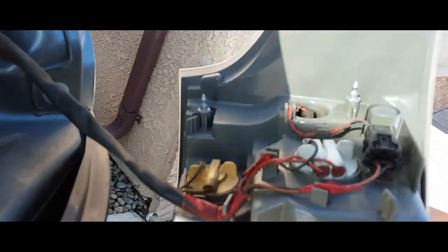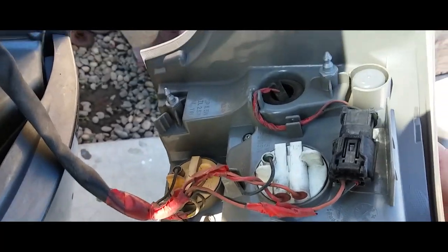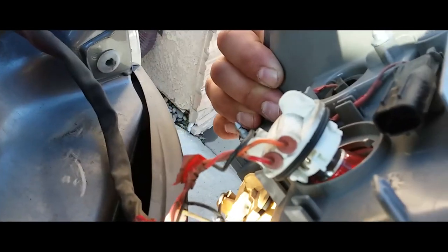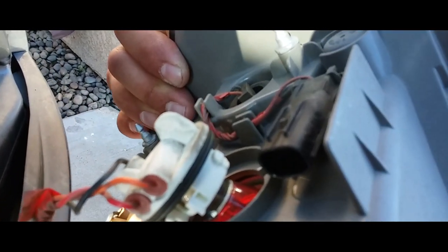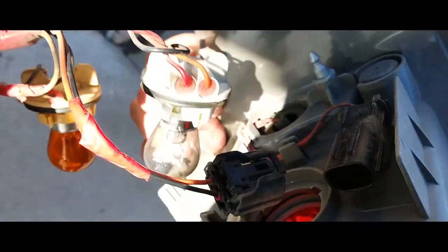Once you have this out, all you've got to simply do is unhook all these pigtails and it should come right out. There's just one pigtail you've got to undo — just that one — then these two are light bulbs. You undo the light bulbs and the tail light comes out.